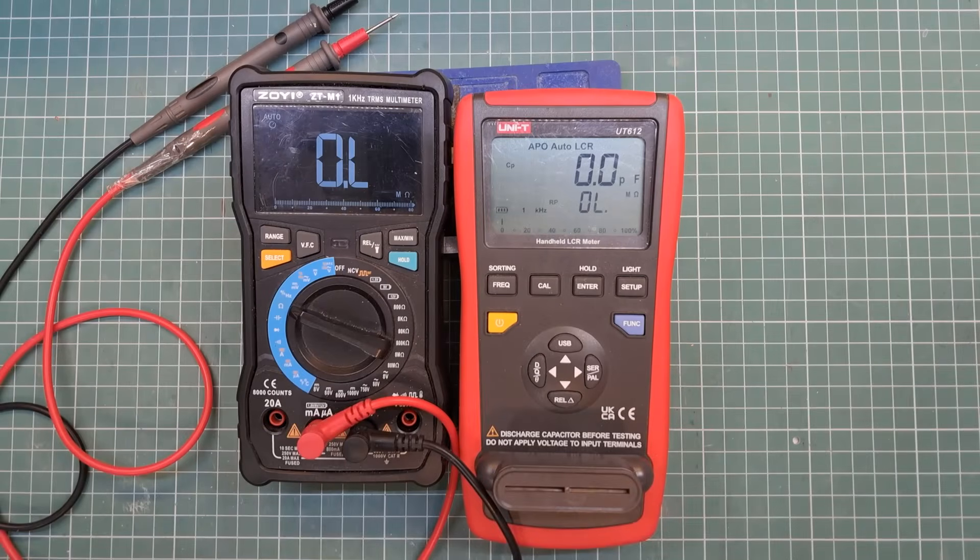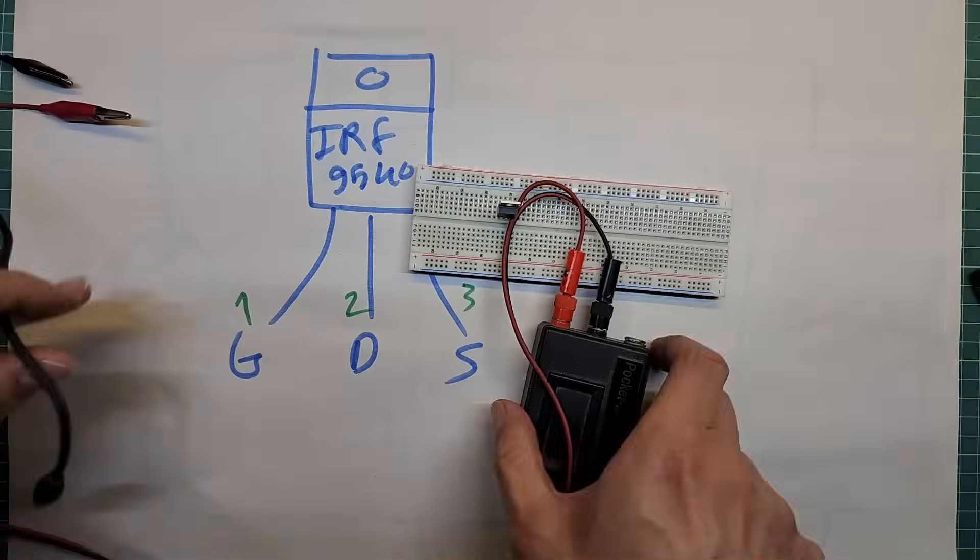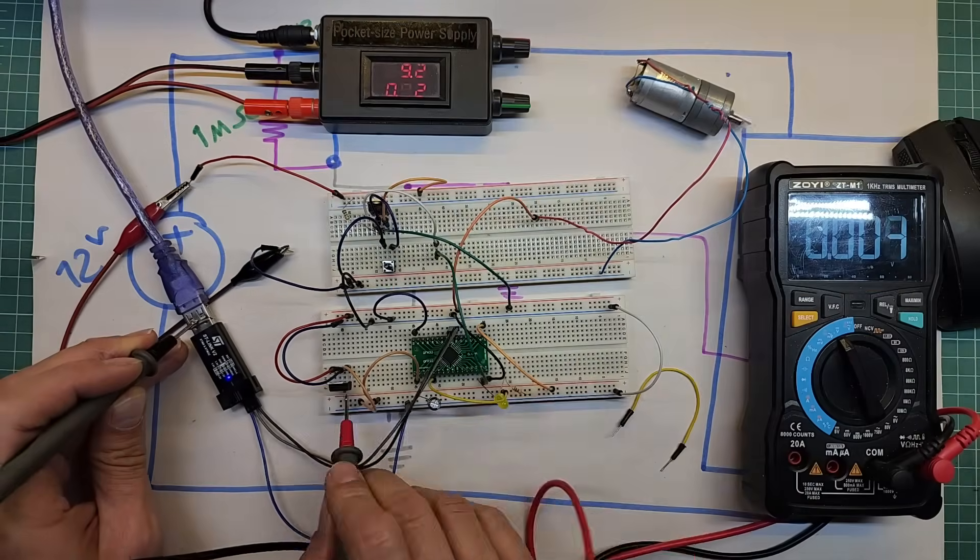You have probably seen this capability in some devices — if you don't use them for a certain amount of time, they automatically shut down. Sometimes before shutting off, they give you warning beeps. For example, this multimeter I have: if you don't touch it for a few minutes, it beeps, and if you still don't do anything, it turns itself off so the battery doesn't get wasted. So how does this circuit work, and what kind of circuits should we put inside our project so the device can turn itself off under conditions we define?